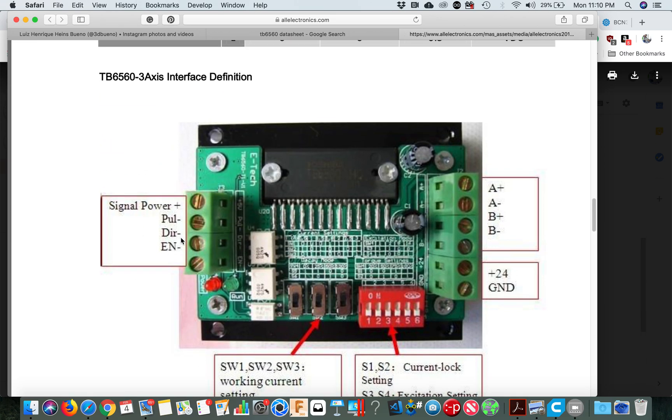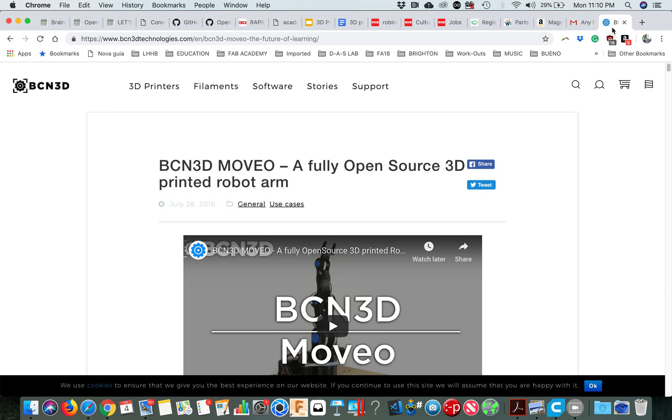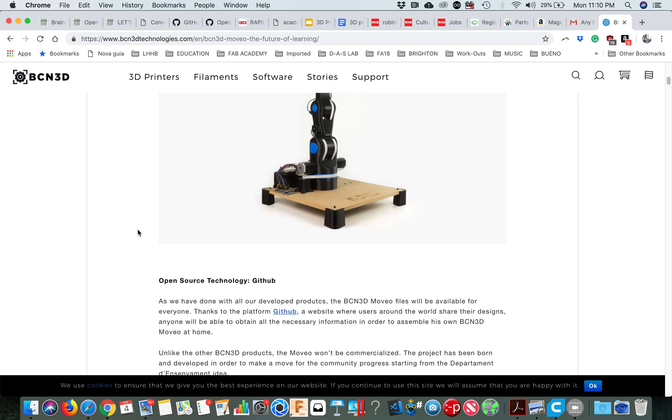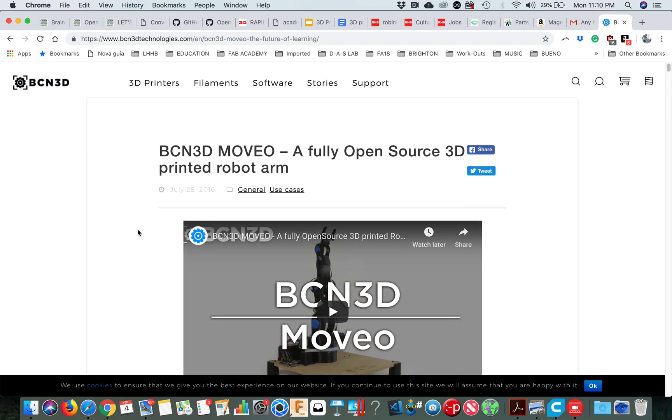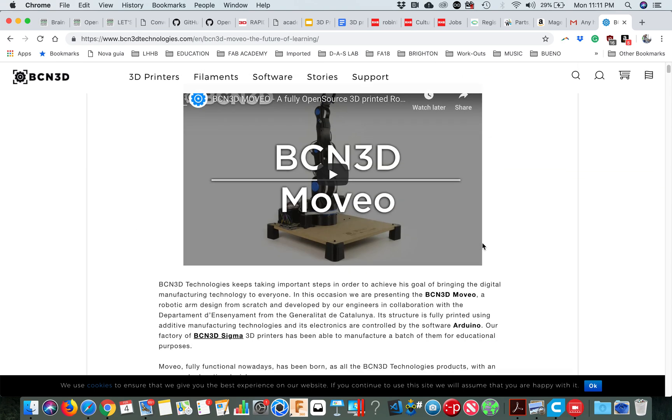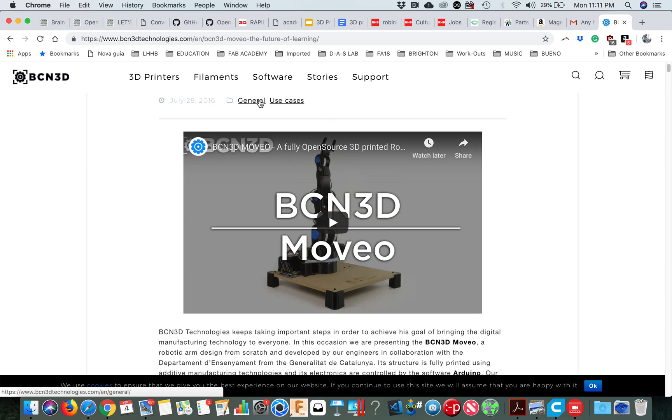You have to figure out which pin is pulse, which is direction, and which is enable. That is in the documentation of BCN3D — the Moveo documentation. They have nice documentation so you should have a look at their stuff.